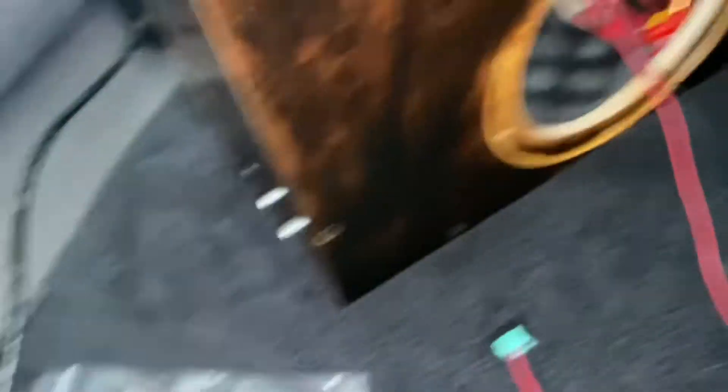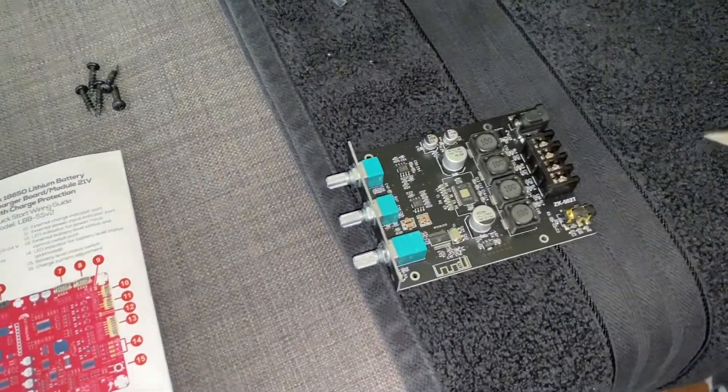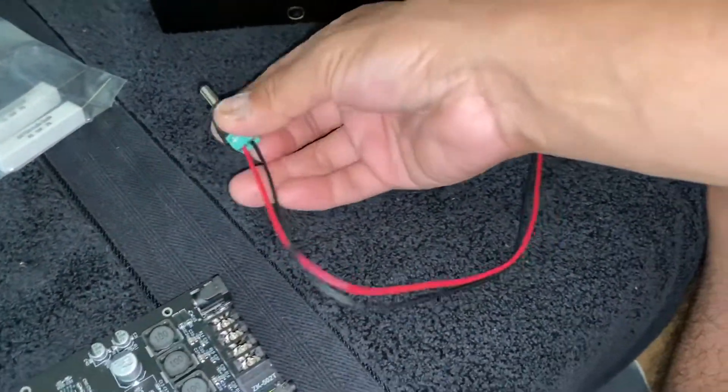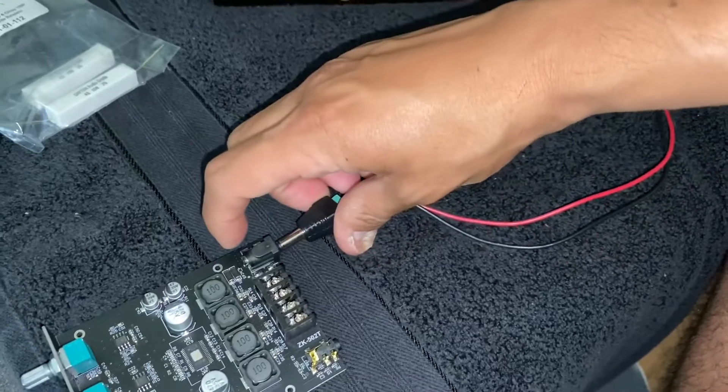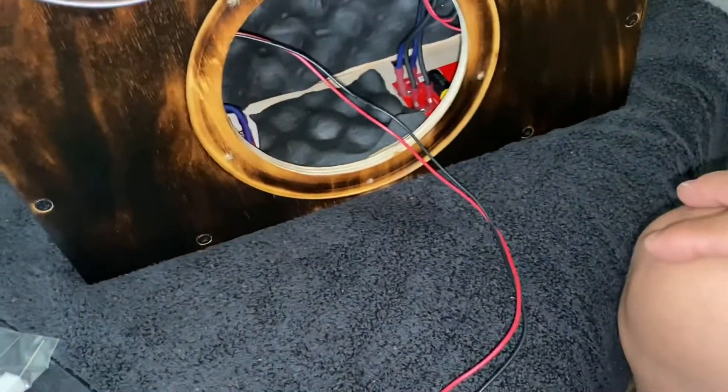If they didn't, then we'd have a problem. Soon as I plug this in — I'll go ahead and turn that off because there's no need. That's connected to port seven, that's connected to port six. Soon as I plug it in and push this — look, that inrush current sent the board right into protect mode.